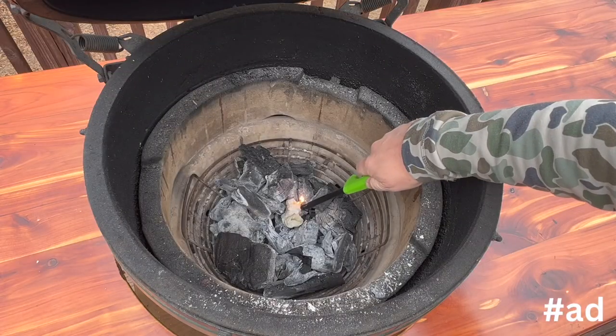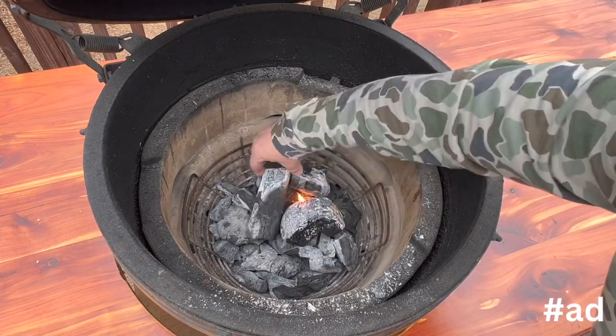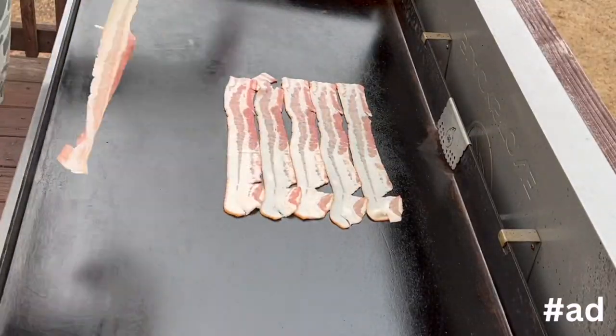I'm going to make smoked jalapeño popper dip with Smithfield Hometown Original bacon. Let's get it. I'm getting the Big Green Egg fired up with an oil-soaked paper towel, putting eight strips of bacon right on the griddle.